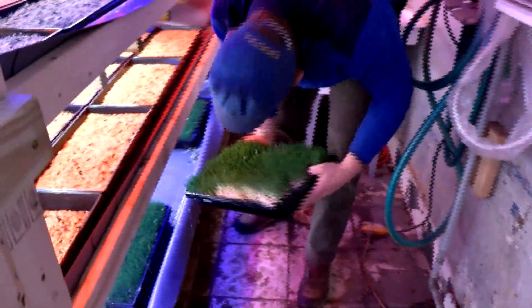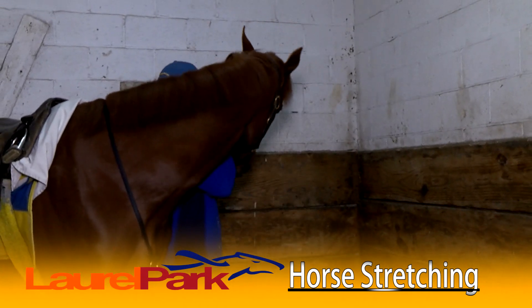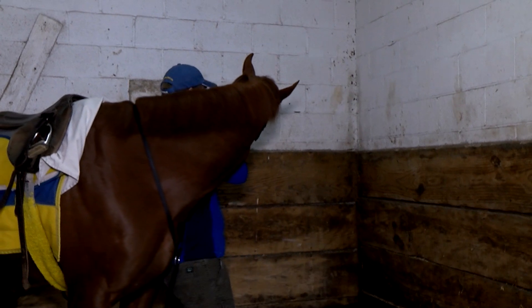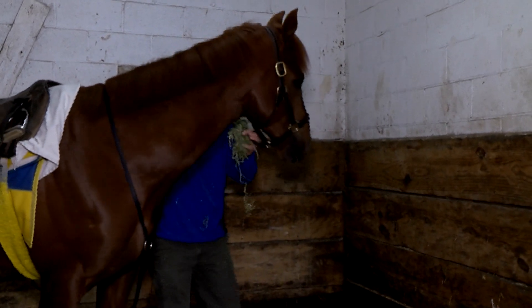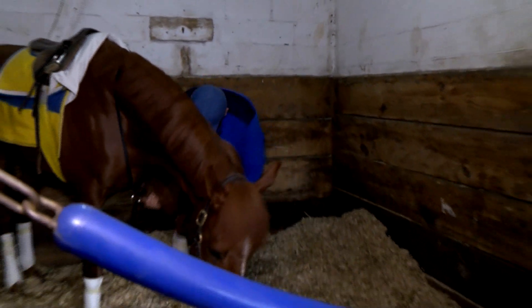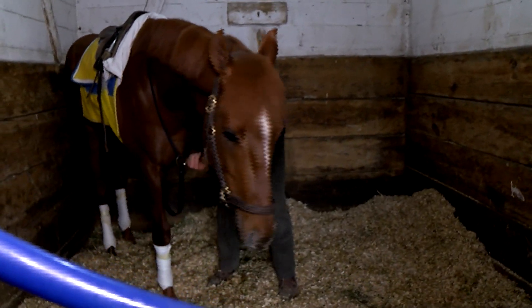I work with a chiropractor, Dr. Jim Yanchunas, who is maybe one of the best horsemen I've ever known. He's taught me a lot about range of motion, flexibility, and suppleness — that being the key factor in keeping a horse at the top of his game. So not just for VIP but for all the horses, we try to keep their major muscle groups soft and supple.